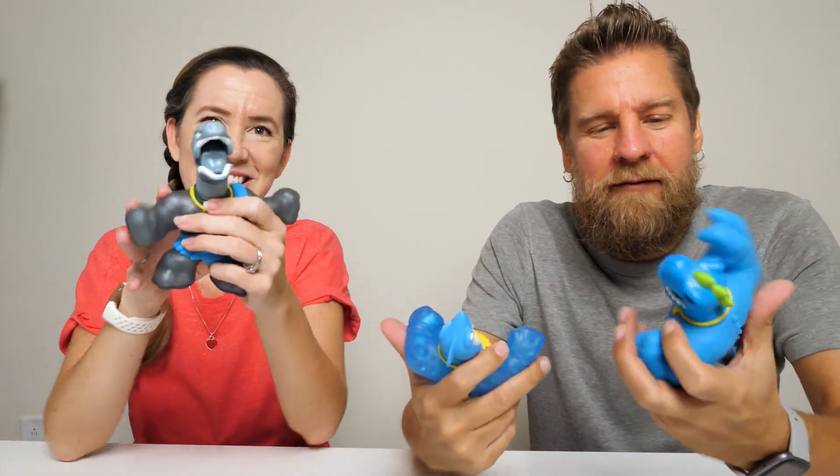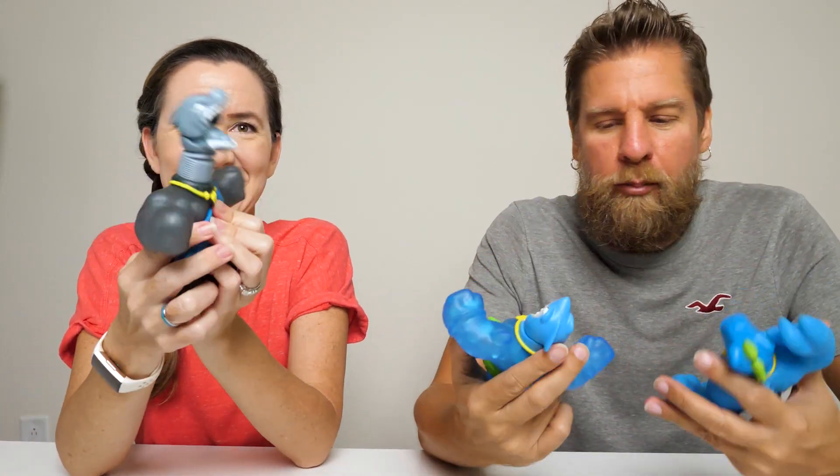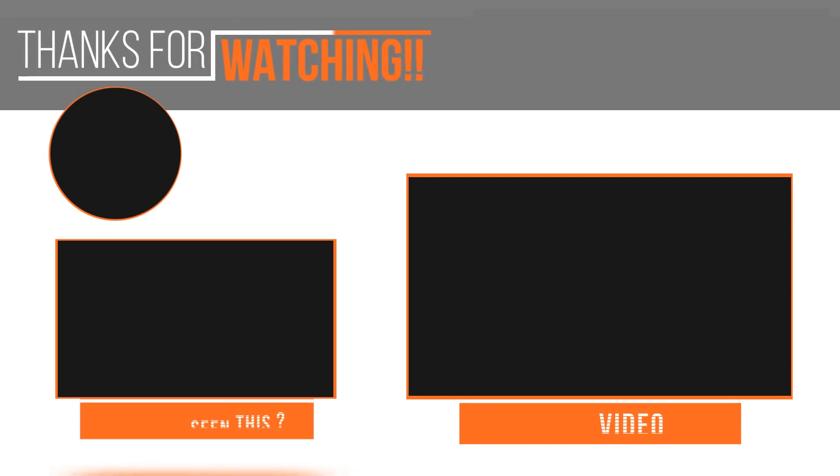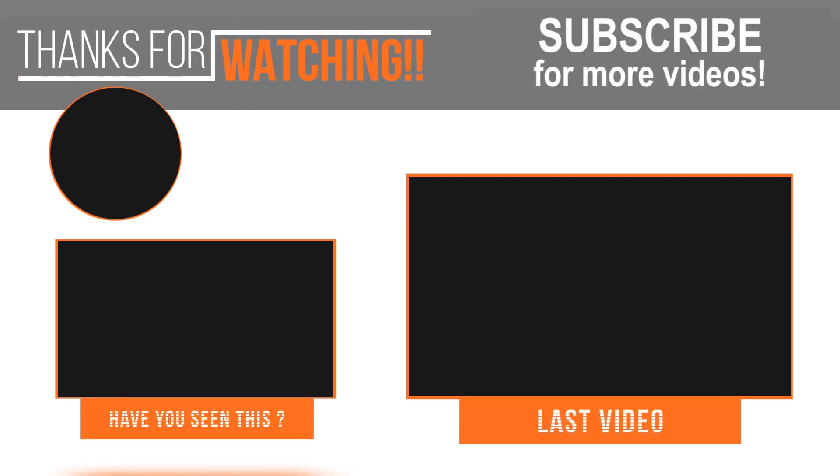So there's a look at the new Heroes of Goo Jitsu - this is the dino power line. There are others to get as well. Thanks for watching guys, be sure to thumbs up and subscribe. Bye!